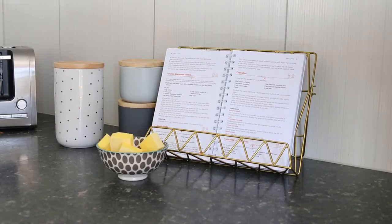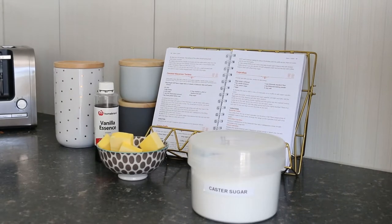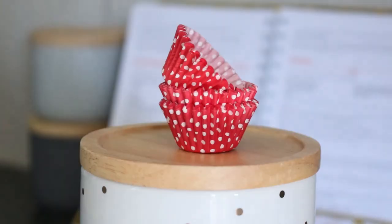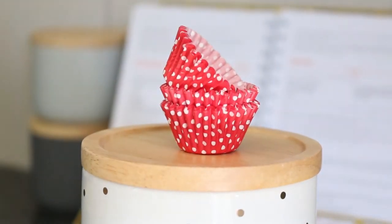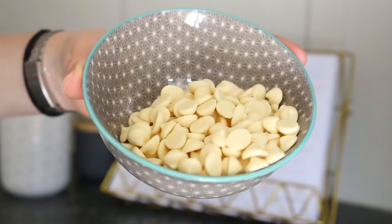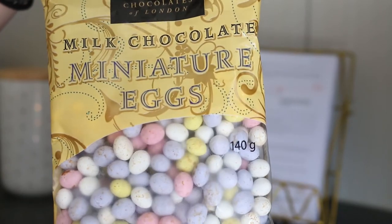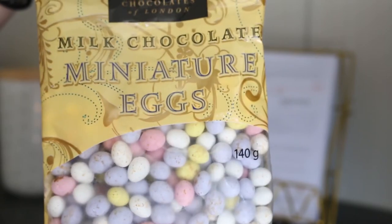For this video you are going to need butter, vanilla essence, caster sugar, eggs, flour, baking powder and milk. You're also going to need cupcake cases, flake bars, some white chocolate melts and some little mini Easter eggs. I've decided to go with these Cadbury mini egg look-alikes, but they're actually even minier than the mini eggs.